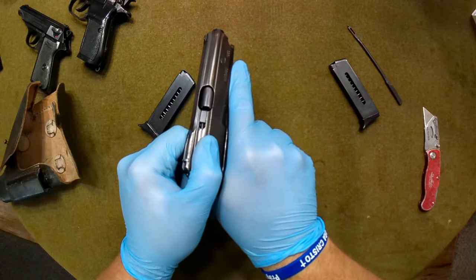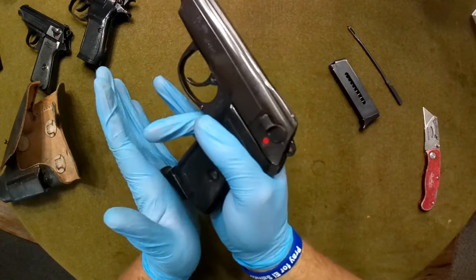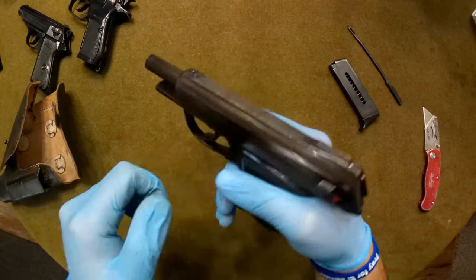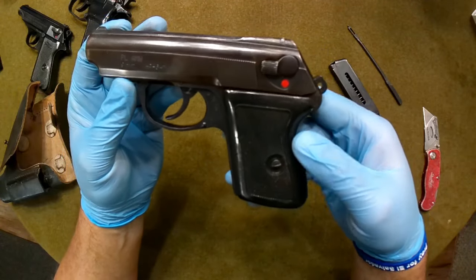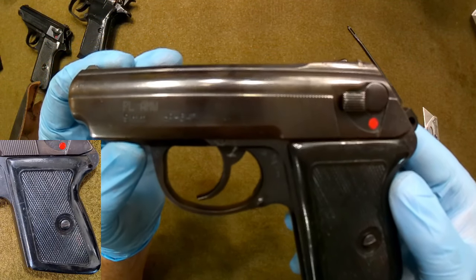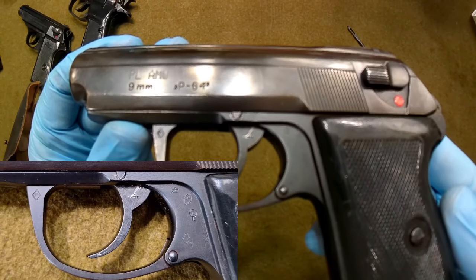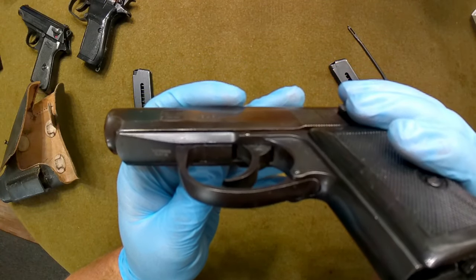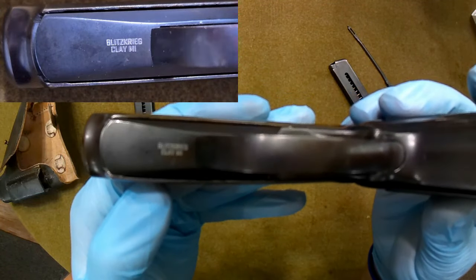It looks quite nice. You will notice 9mm on the side — not to be confused with 9mm Luger; this is of course a 9mm Makarov pistol. Let's do a safety check, make sure this is indeed unloaded. The magazine is unloaded. Check the chamber. It is indeed unloaded. One thing I did like about these is the very, very tiny import stamp.